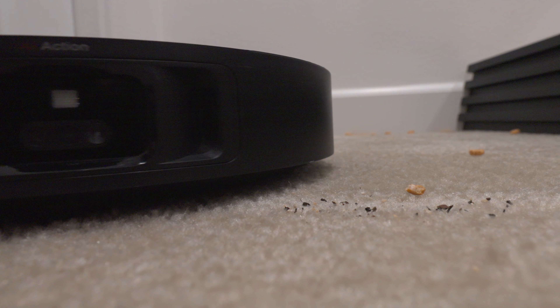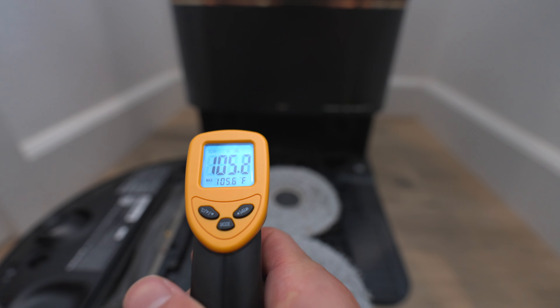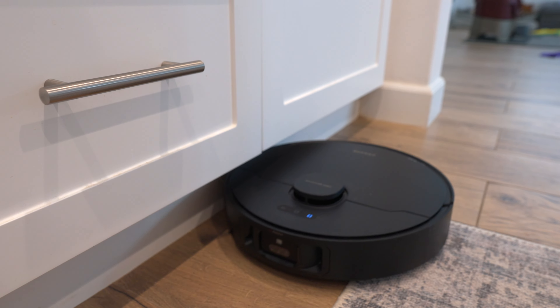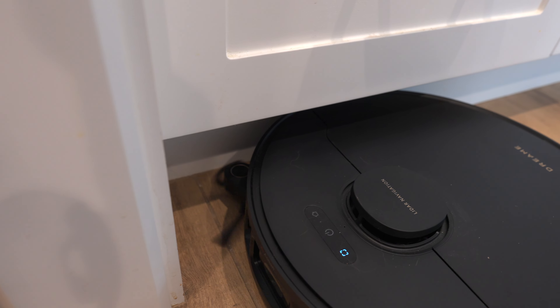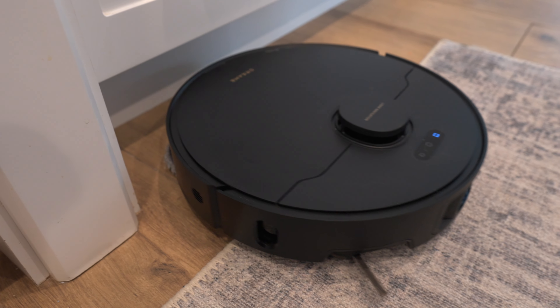Yes, it's expensive, but it has the best suction power, great AI recognition, washes the mop pads, and does all this stuff for you. I don't remember the last time I vacuumed or washed my floors — it's been awesome. It has great battery life, the app is very user-friendly and easy to use. I highly recommend the X40 for new owners, but not for owners who are trying to upgrade. Thanks so much for watching — I'll see you guys next time.